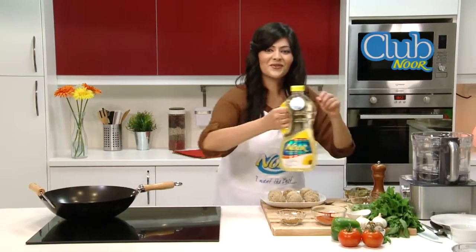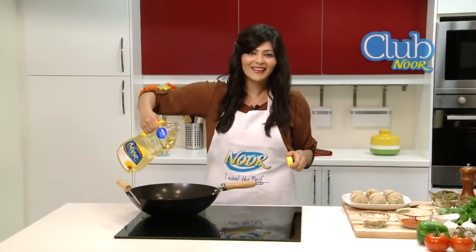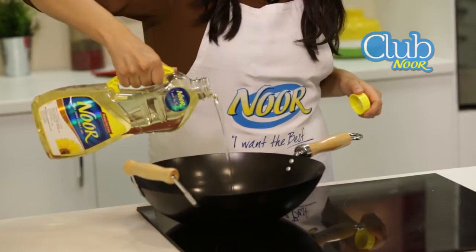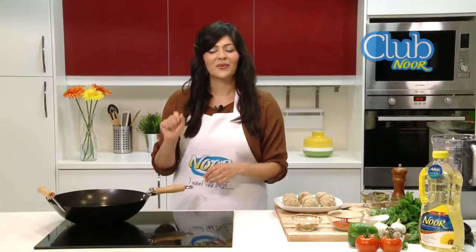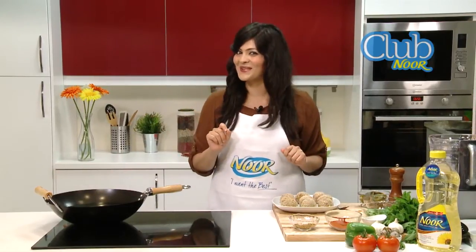We're going to take our Nur oil. Did you know that it's trans-fat-free for healthier, lighter, and tastier food? While we're waiting for the Nur oil to come to temperature, we're going to make the delicious sauce that we're going to dip these Nargesi kofta in.